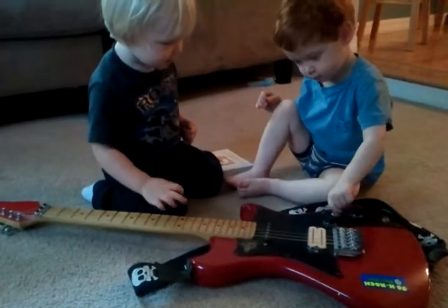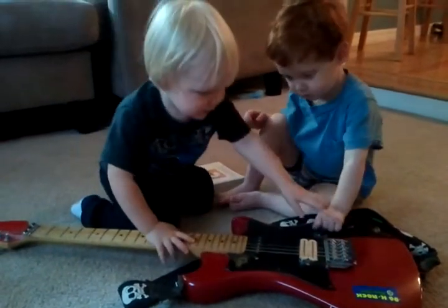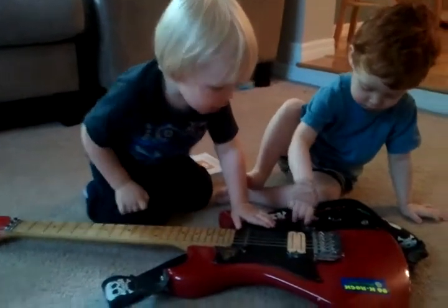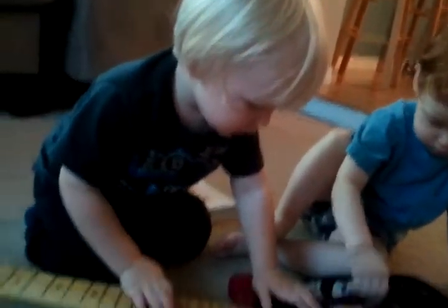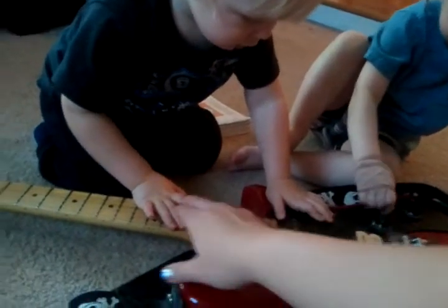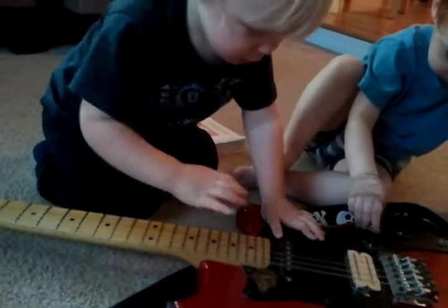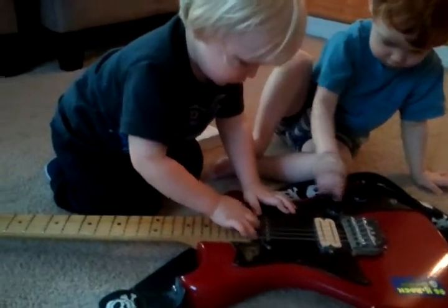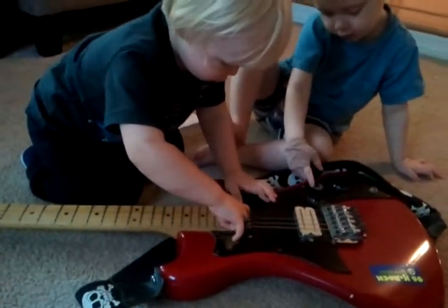You make the music? Those are the knobs. These are strings. Let go. Cool, huh? Callan, play the strings.